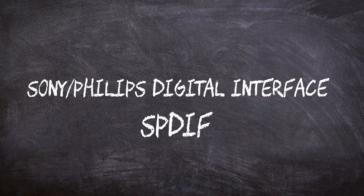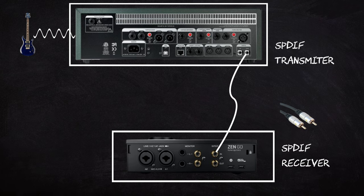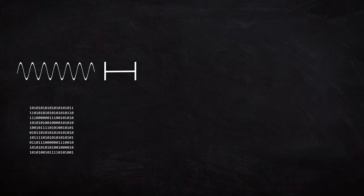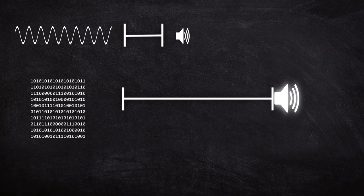SPDIF, or Sony Philips Digital Interface, is a digital audio interface that allows the transmission of digital audio signals over coaxial or fiber optic cable. It converts the analog signal into a digital stream of data. Digital signals are less prone to degradation over long cable runs compared to analog signals, which can result in a much cleaner signal with less noise and interference. It also allows for synchronization between devices and facilitates a cleaner signal path by avoiding multiple analog-to-digital conversions.